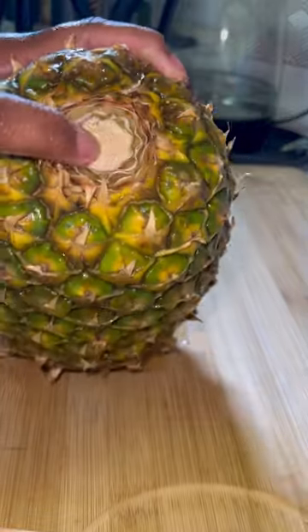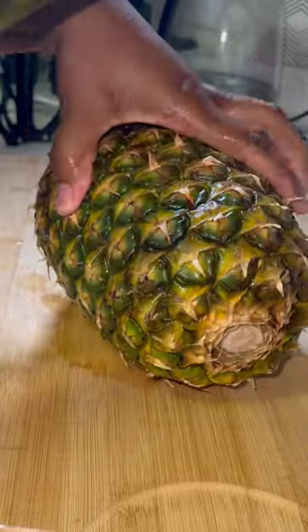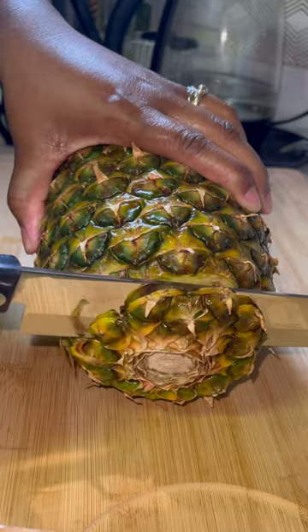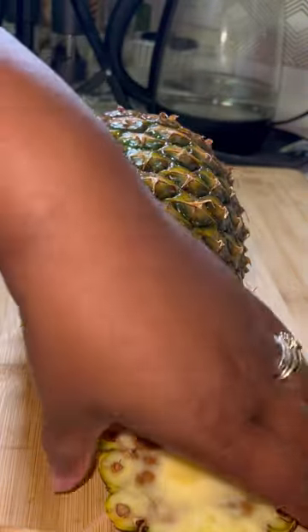Let's cut this pineapple together. I bought it like this — the top was already cut, so I really need to get it cut before it goes bad. I'm just going to cut the top off and then we're going to use one of those little pineapple doohickeys, the little spinner thing.